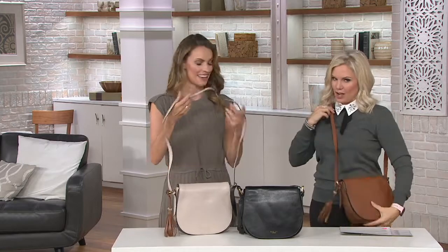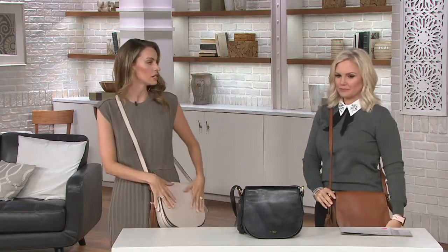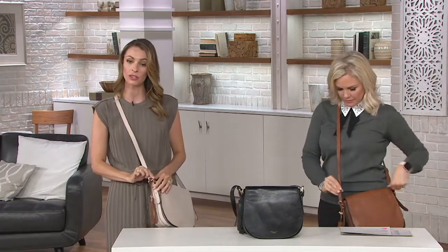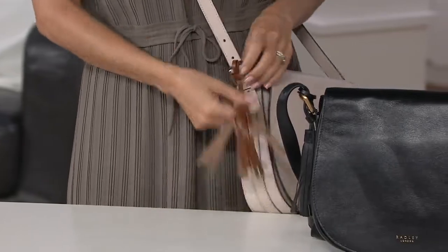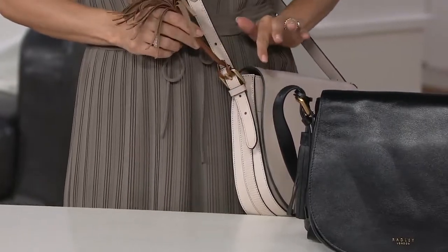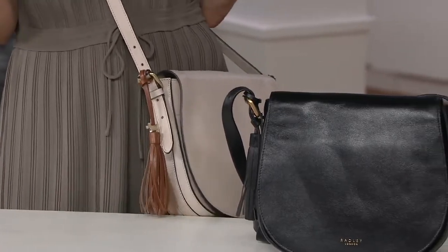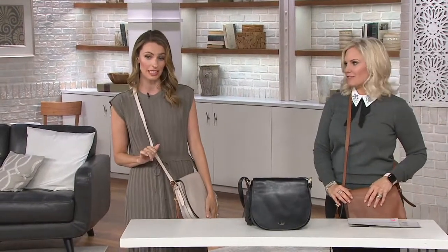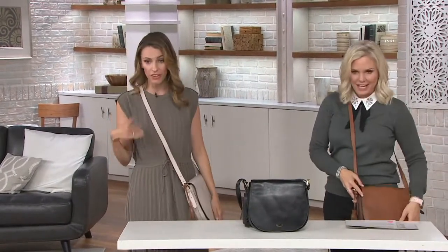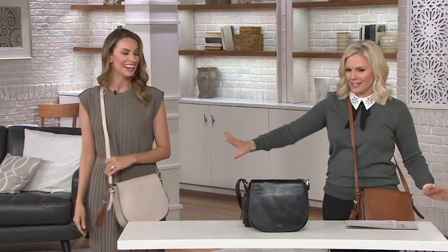This is a nice size crossbody. I love this and it's got great adjustability — 20 to 24 inches — done with this little buckle strap, so it's really easy to adjust. You can just slide it like a belt buckle and make it shorter or longer. Customer reviews say it doesn't matter if you're 5'2", you can wear this perfectly. I'm 5'2" and three quarters, and I'm 5'7" and it fits perfectly.